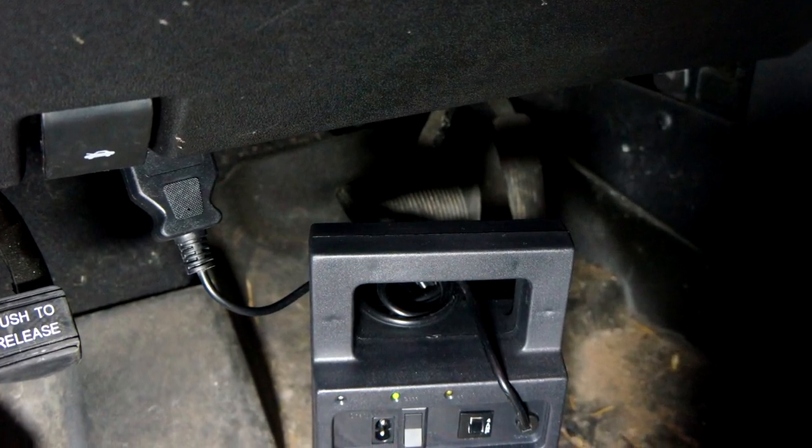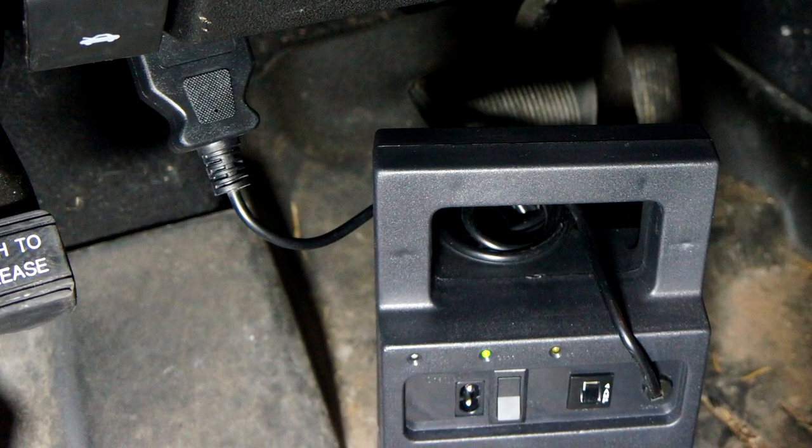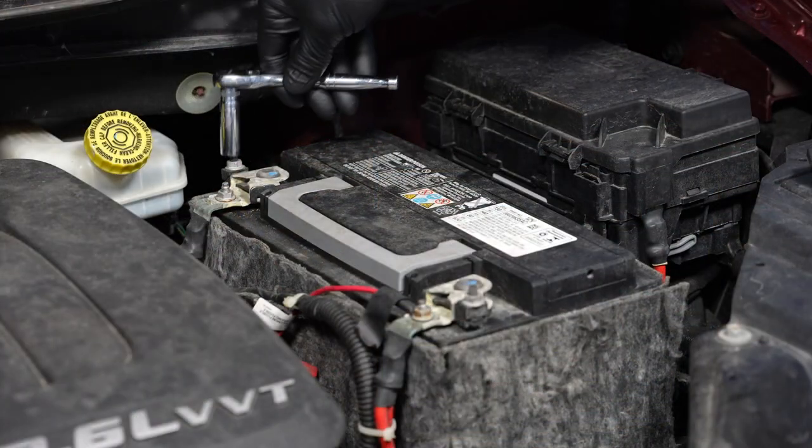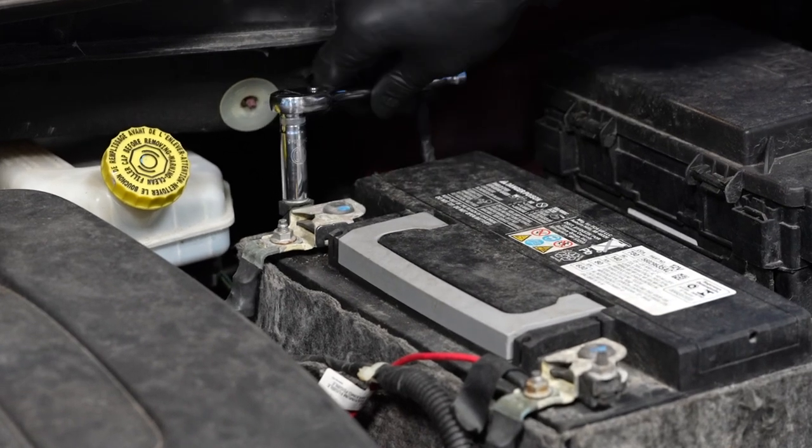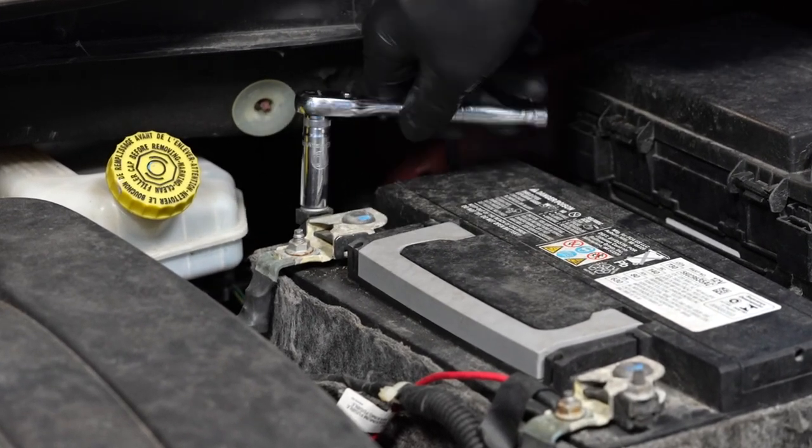We are using a memory saver to keep the computer's memories alive while replacing the battery. With gloves and safety glasses on, the first step is to loosen the fastener for the negative battery cable. You'll need a 10-millimeter wrench for this.